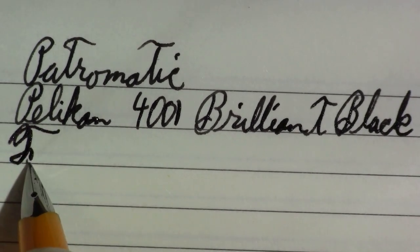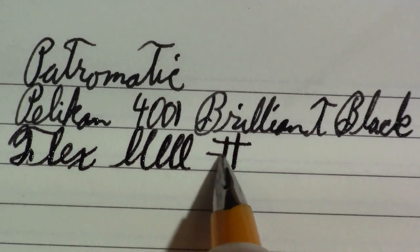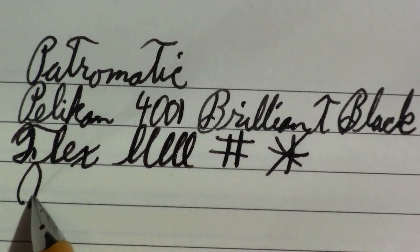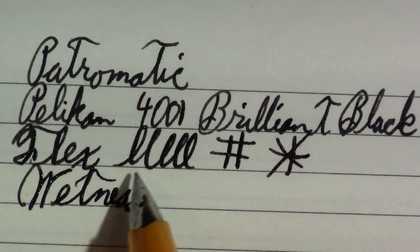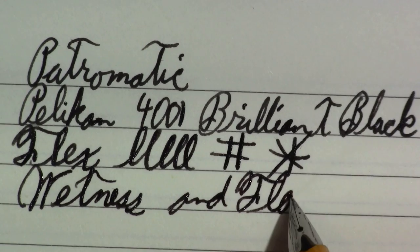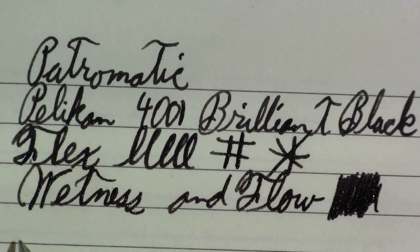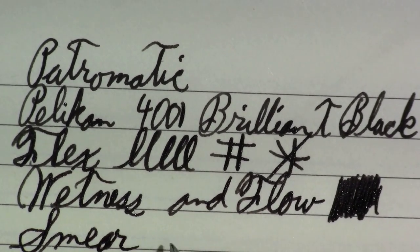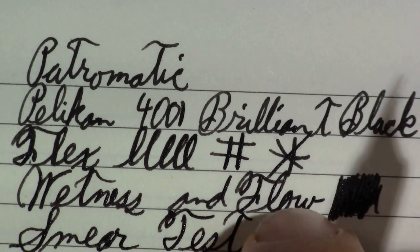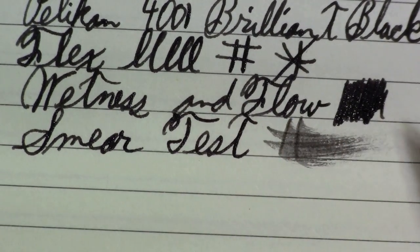Not a flex nib — it's a steel nib. It has some line variation to it. I think that went pretty well. Wetness and flow — for a fine nib, it's a reasonably wet writer. Smear test — yeah, that's about what I expected, because you can still see the shine of the ink drying on the page.